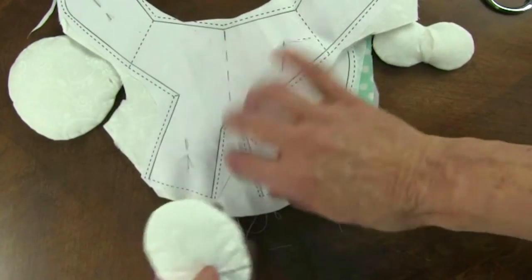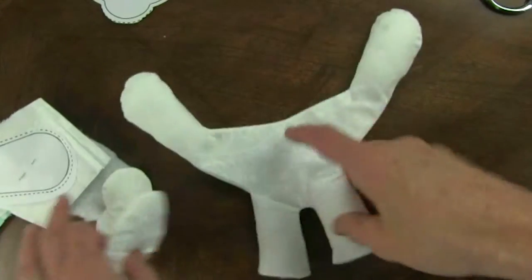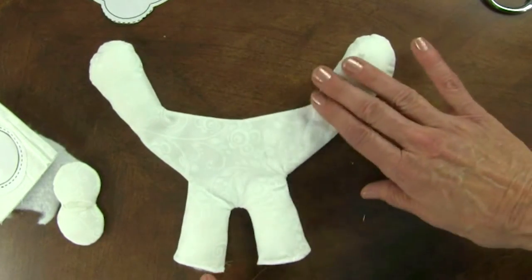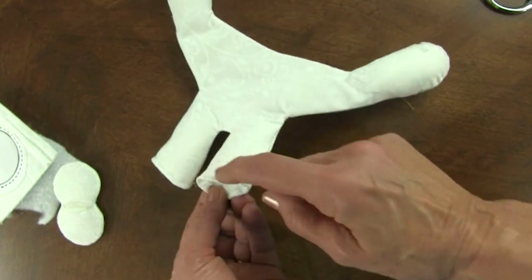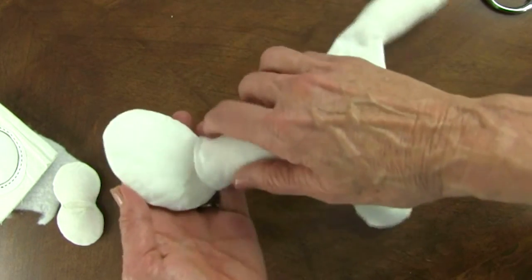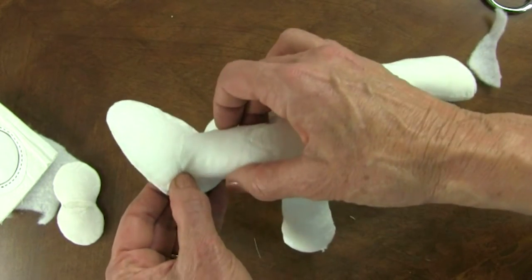Now this is his body. It's kind of strange because his arms have to be long enough to go around the egg. So when you turn it, you're going to stuff up into his hands and into his legs. Then I turned under his legs a quarter of an inch and hand basted that around to hold it, and that's going to go right over that opening. Then I'm going to carefully just do tiny stitches around to attach that.